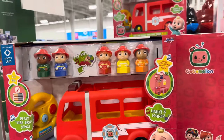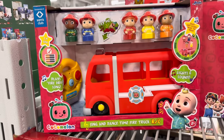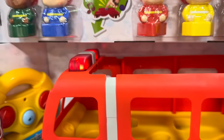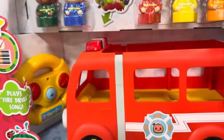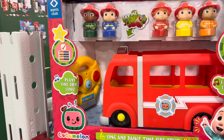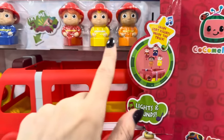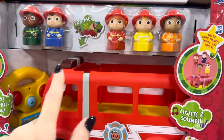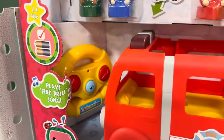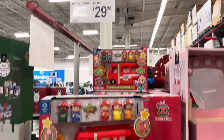CoComelon is a fan favorite — this is the sing and dance remote control CoComelon fire truck. It plays the fire drill song with lights and sounds. You get to shape sort the figures inside the truck — each little figure has a shape on the bottom. There's a remote and batteries are included! $29.98.